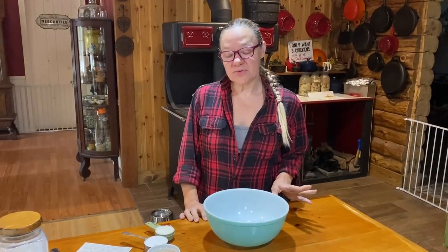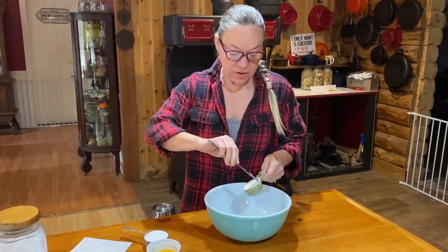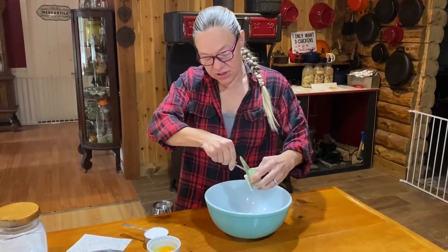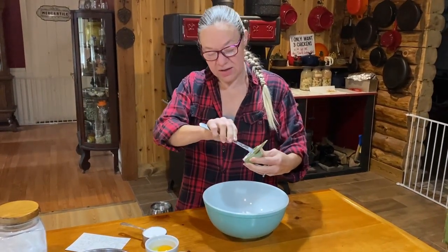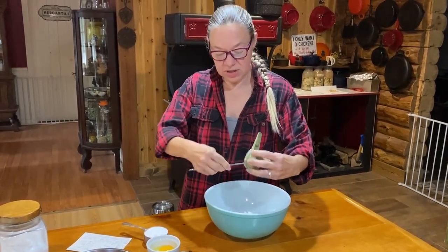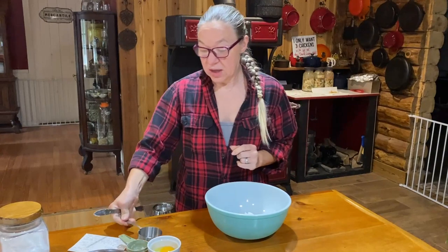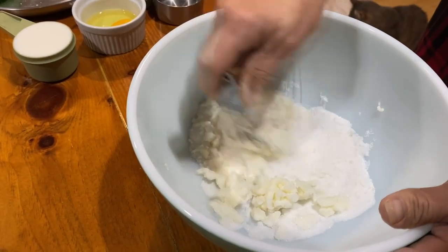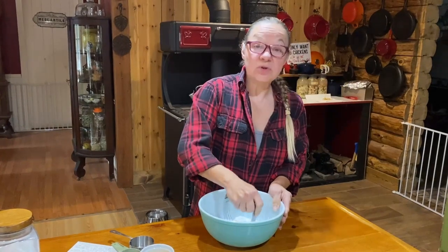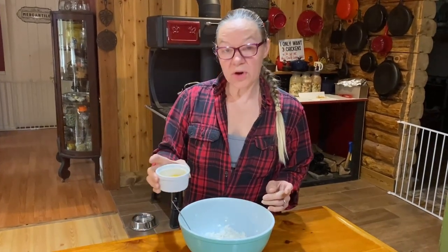Now that our fruit toppings are ready, we're moving on to the batter. We're going to start with a quarter cup of shortening. As I said before, you can do substitutions — I can't vouch for how things come out if you do, but you can try butter. The next thing is half a cup of sugar. I'm going to take my pastry cutter and mix the shortening and sugar together. Once that's mixed, we're going to add one egg.